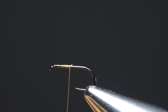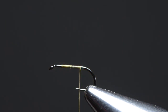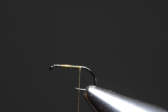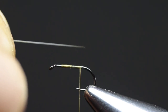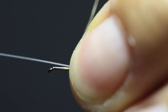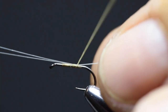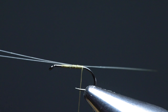Open the thread by spinning the bobbin holder counter-clockwise and lay a thread foundation rearwards. Stop before you reach the bend of the hook, as we'll tie in the microfibets first. For the tail I'm using microfibets in the color olive. Break off two fibets and make sure that their tips align. Once you've got the tips aligned, measure the microfibets against the length of the hook shank — around one and a half to two times the length. Transfer that imaginary tying-in point to where you left the thread and tie in the fibets with one or two pin straps. Lock it in place and advance your thread rearwards to secure the microfibets, stopping once you reach the bend of the hook.